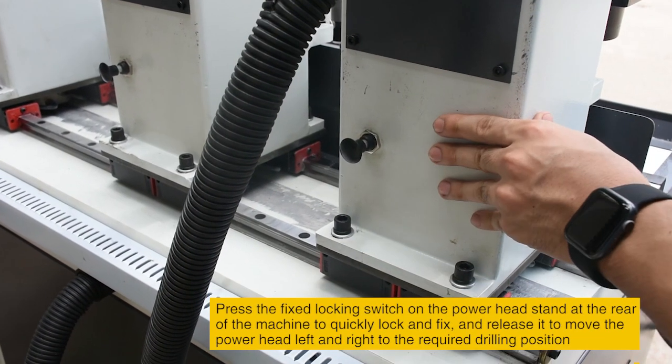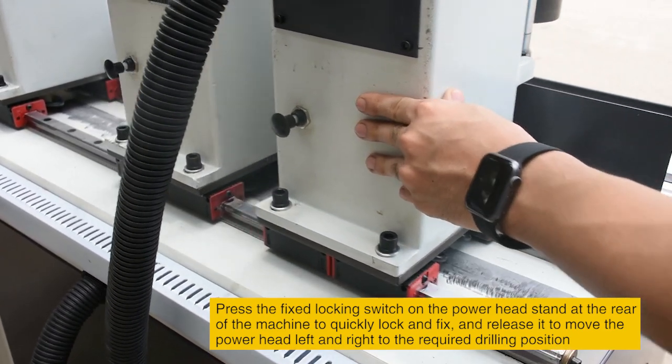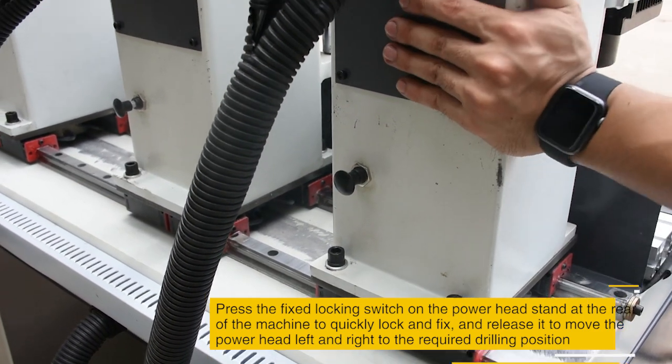Press the fixed locking switch on the power head stand at the rear of the machine to quickly lock and fix it, or release it to move the power head left and right to the required drilling position.